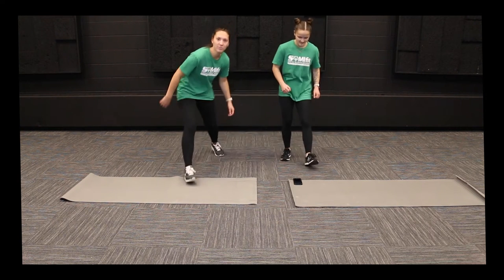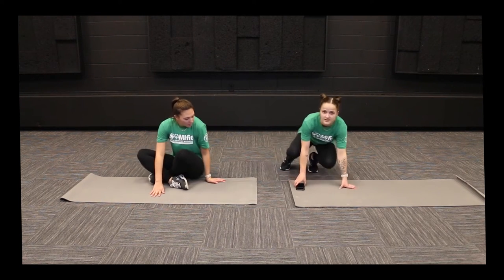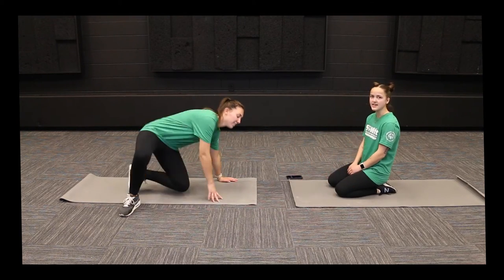So we're going to work our way to the floor. If you have a yoga mat at home, feel free to bring that out. The first exercise we're going to do today is some planks.